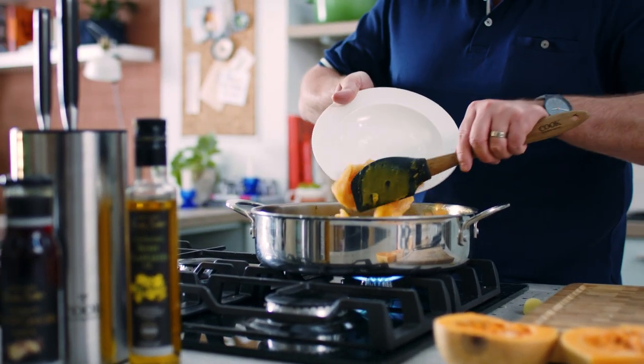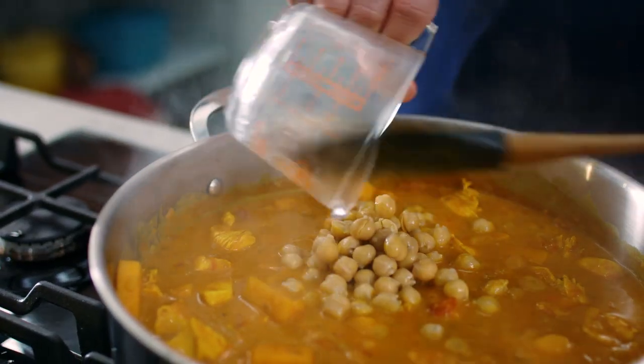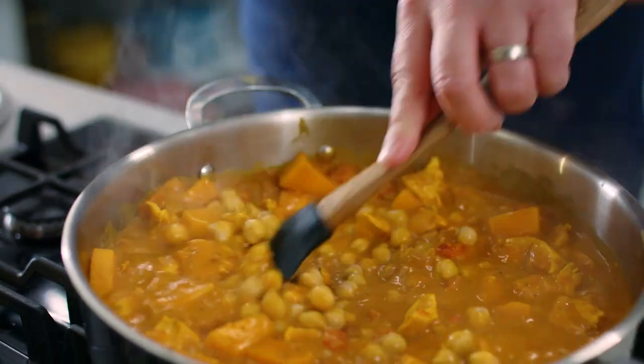So these are the corn-fed Simply Better chicken breasts and I'm actually poaching them in here. We're gonna put in one can of chickpeas — these give great texture. Stir those through.